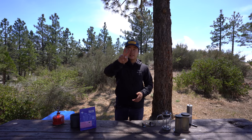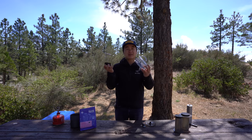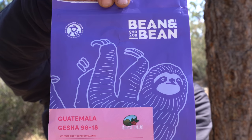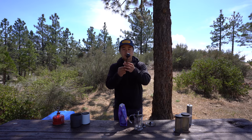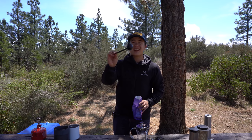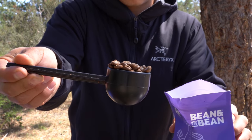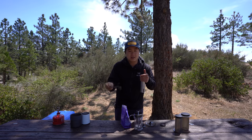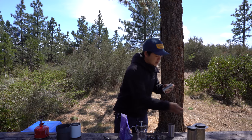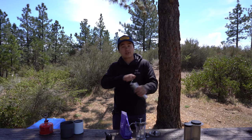Moving on to method number two, this is one that a lot of you probably already know about, and that is the French press. This is a super easy and simple piece of gear. We're going to take some of these delicious Guatemala geisha beans from Bean and Bean Roasters. I'm just going to use this scooper — it holds about 20 grams of coffee. I'll do one big heaping scoop and add a little bit more because we're camping, so why not? For a French press, you want to use a coarse grind. Let's also get the water heating up while we grind the coffee — multitasking to save a little time.